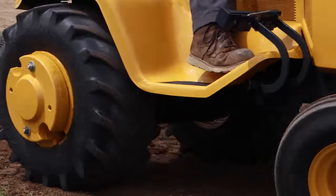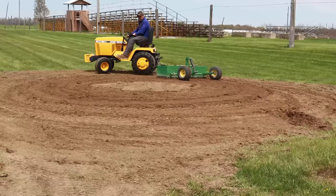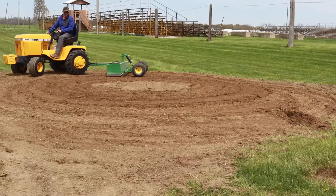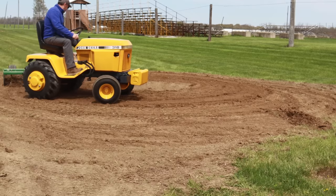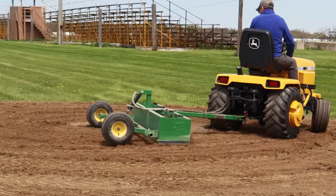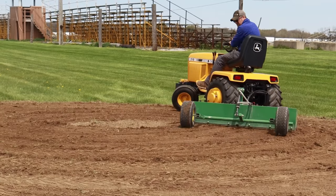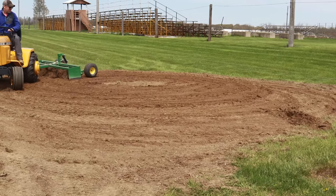Some of the things I'm looking for today are how does this thing run. It seems to be surging right now, but I'm thinking that once it gets loaded up and I put it through its paces a little bit, I'm hoping that comes out of it. The other thing is I haven't got to pull the grater box in a long time with anything with power steering. I always had issues of the front end pushing, and I think with the weights on the front combined with the bigger tires, it's just going to steer and give me so much more control.